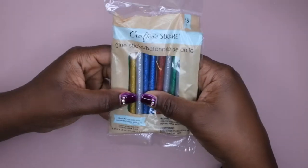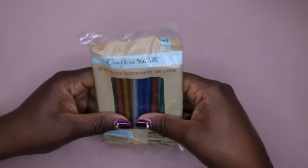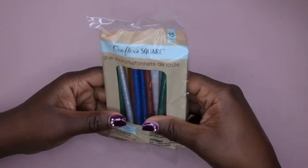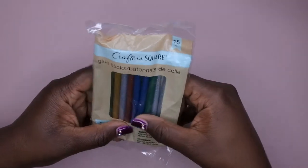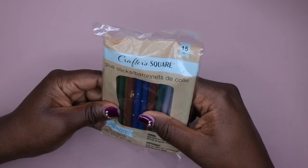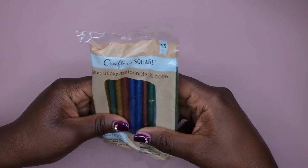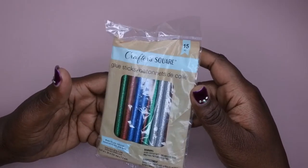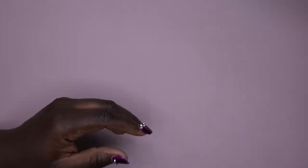I also picked up some glitter glue sticks — I've never seen those before. I'm not totally sure how I'll use them yet, but I'm either going to try them for nail art or for sewing. I thought they were really pretty so I picked them up.